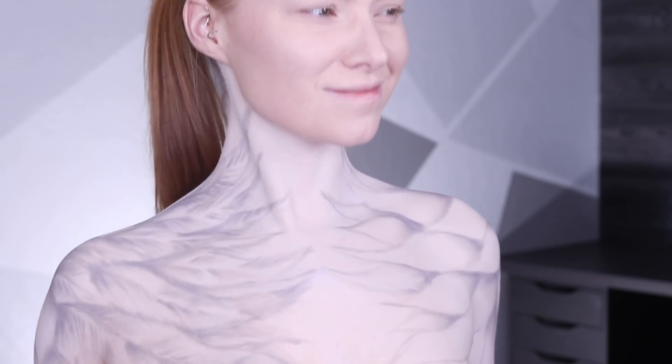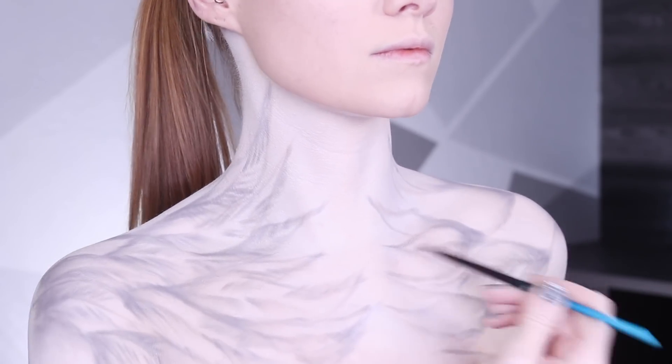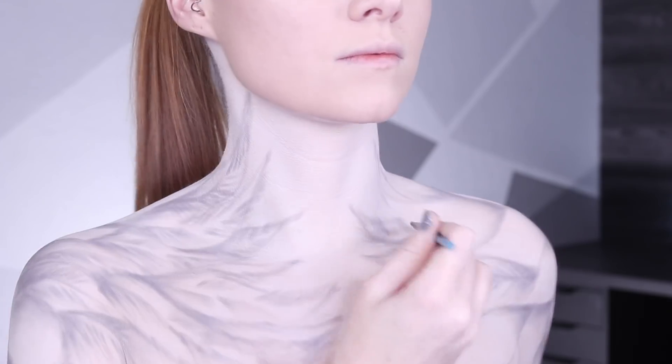I was very much enjoying where this was heading. I then went ahead and shaded the other wing using the exact same gray eyeshadow. At this point when it's just this light, worst comes to worst I go back in and add a little bit of white — it's not like I'm using very dark colors.